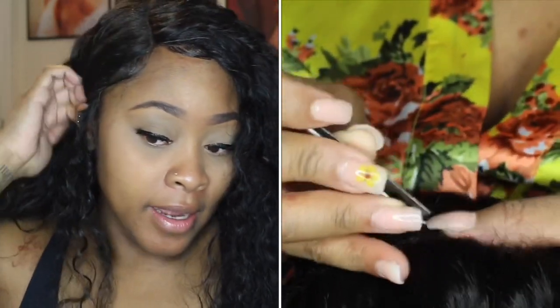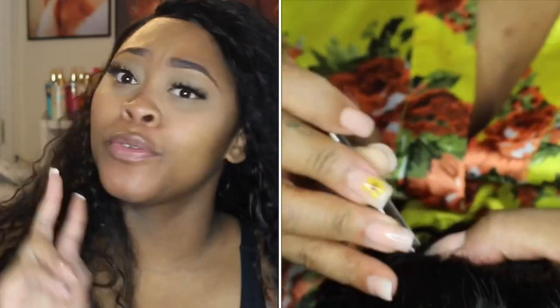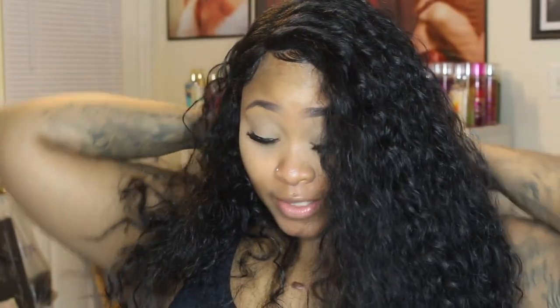I did create some little baby hairs just to make it look a little natural. This is the hair about two days after the initial video, and this is what it's giving. I'm going to go ahead and cut it — I'll pull it out to the front so you all can see where it stops on me.